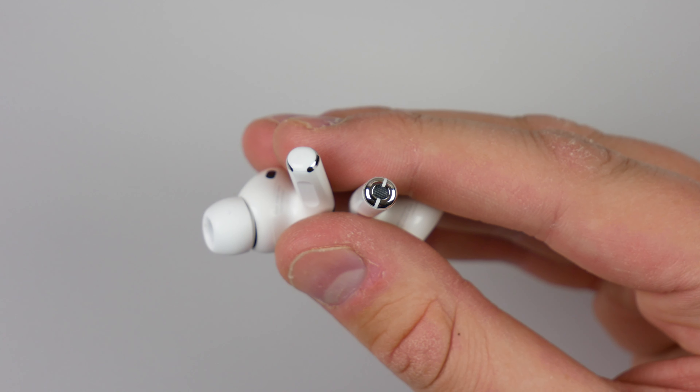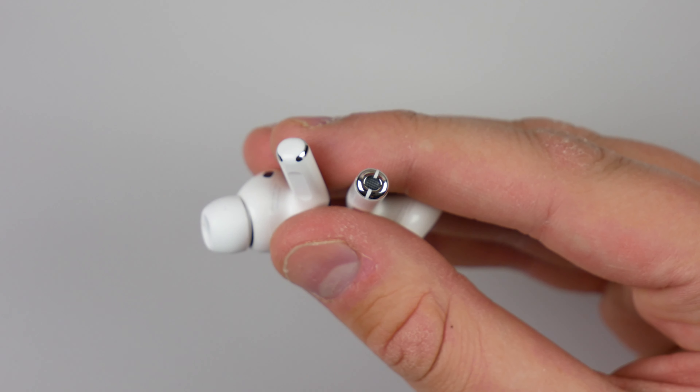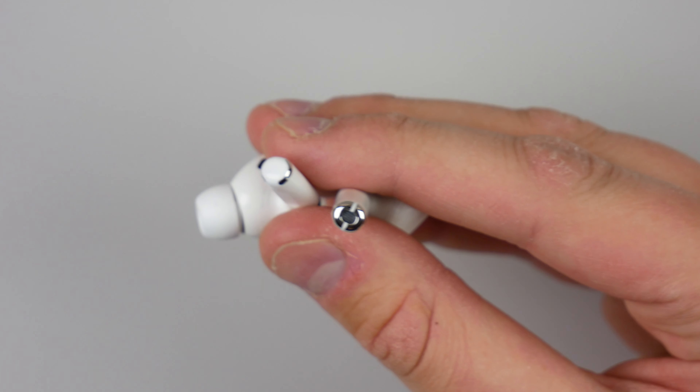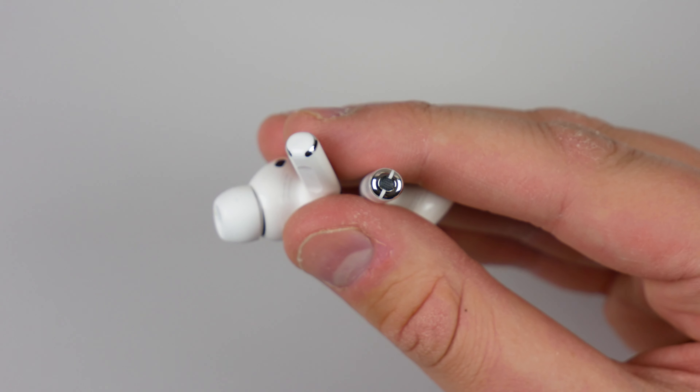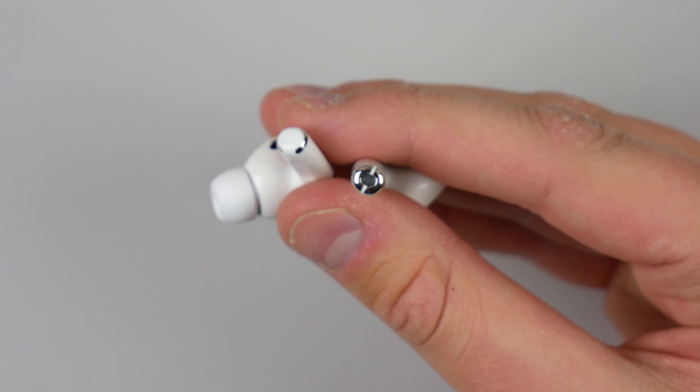Also, something very small — the bottom of the AirPods Pro have a white cap, whereas the bottom of the original AirPods have kind of a fake stainless steel chrome looking cap. I think the stainless steel chrome on the original AirPods looks kind of tacky, so I'm glad they went with white on the AirPods Pro.